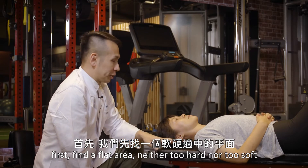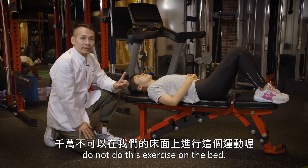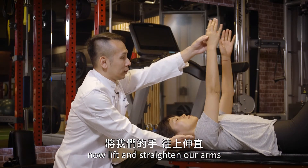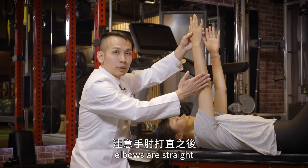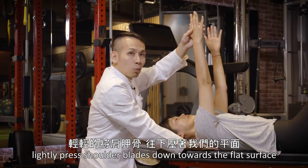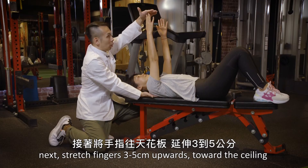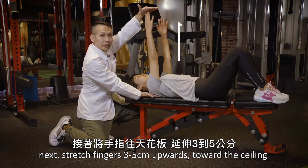First, we're going to find a flat surface on the side. Please don't do this exercise on the floor. We're going to raise our hands up. Remember, we should move through the motion with three to five repetitions.